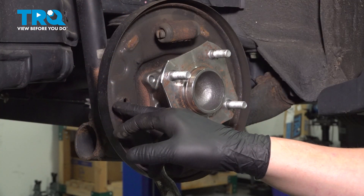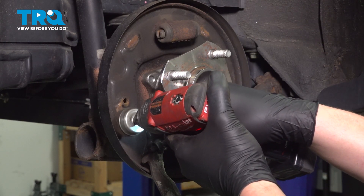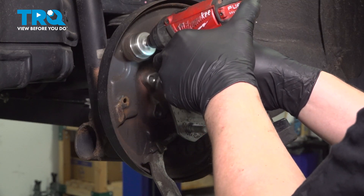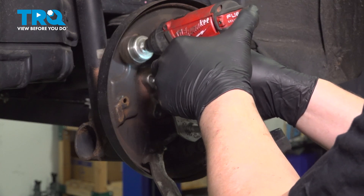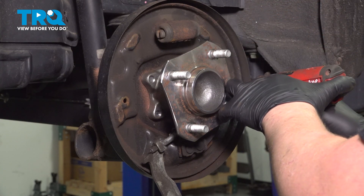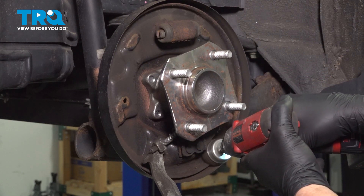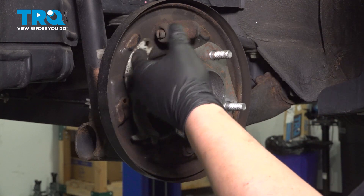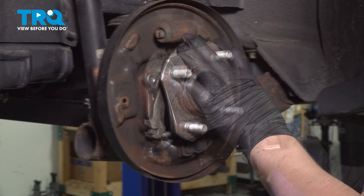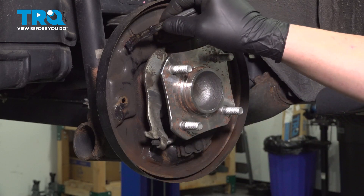Using a wire brush, we're going to clean up all the contact points where the shoe meets the backing plate. Using a bit of brake lube, we're gonna just slightly touch all of the spots we just cleaned.